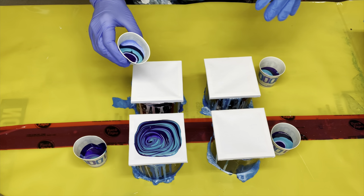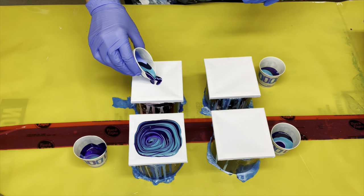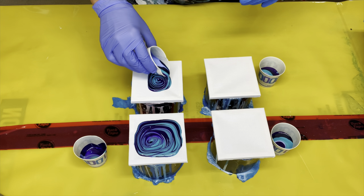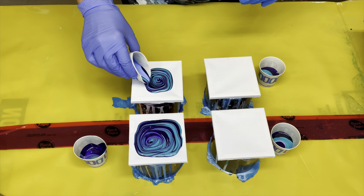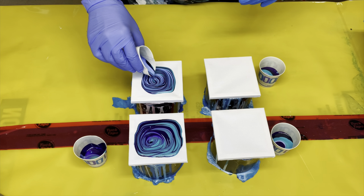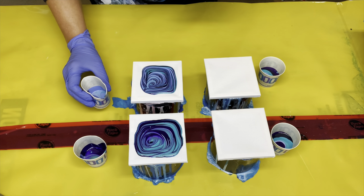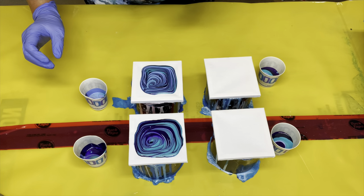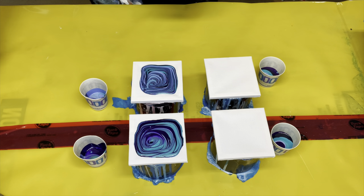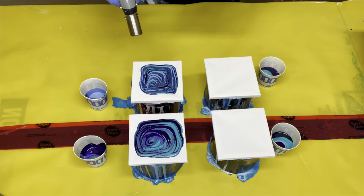Layered a little bit differently, but all the same colors. Very pretty. That one's really metallic — you probably won't be able to see that until I bring in for a closeup, but there's a lot of metallic in there. It's so pretty.